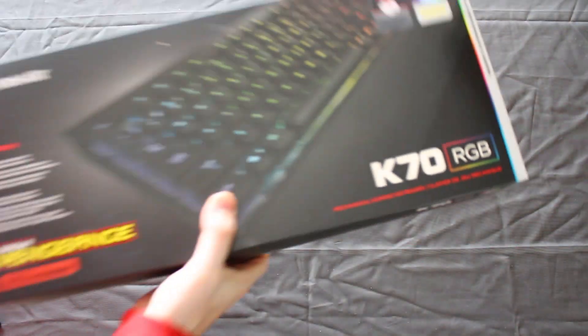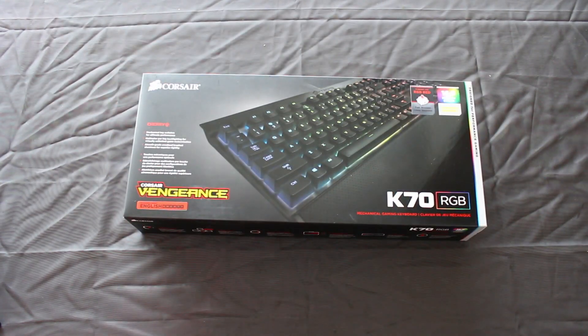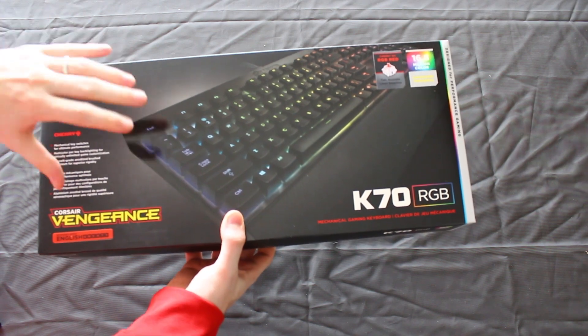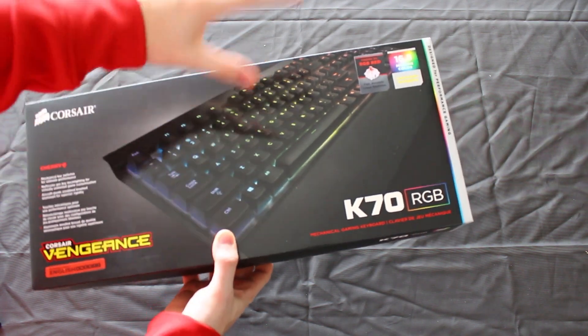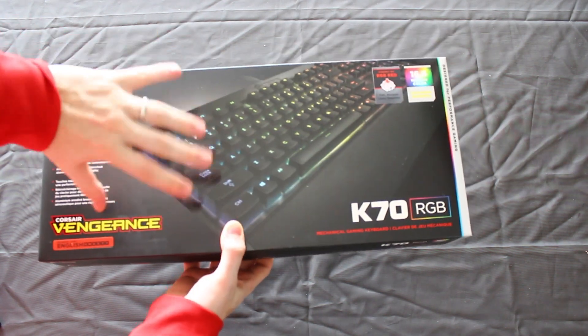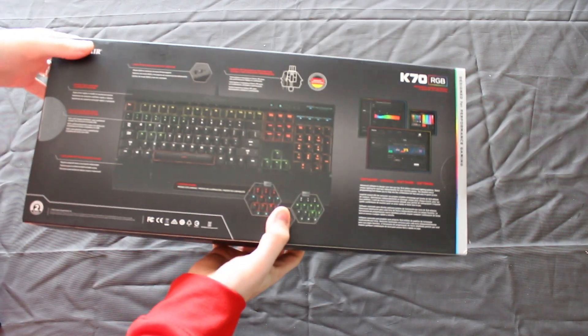There it is — here it is! Throw this box aside. Just looking around the box itself really quick: you have the front of the box with the keyboard, obviously showing the 16.8 million color-changing features and all that good stuff. Typical what you would find from Corsair in their packaging.